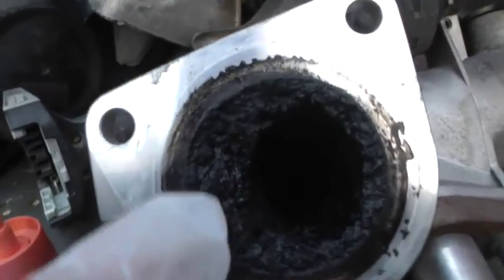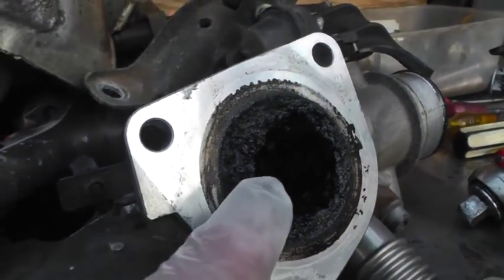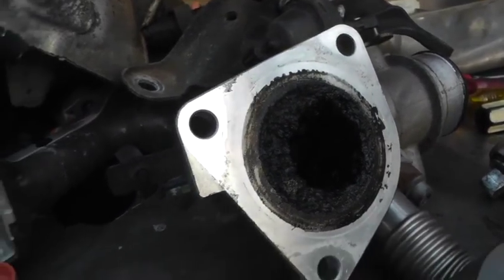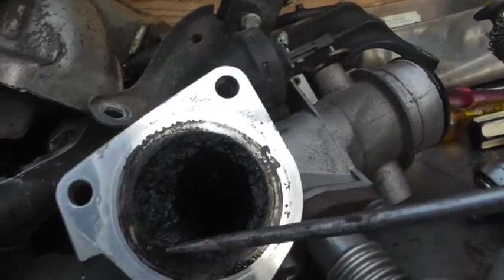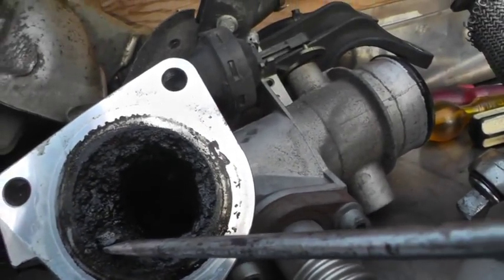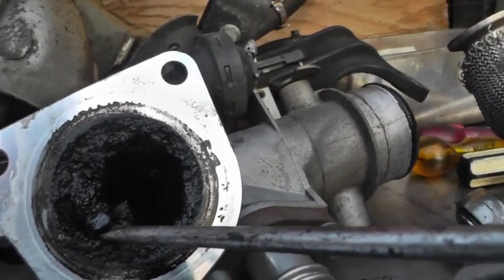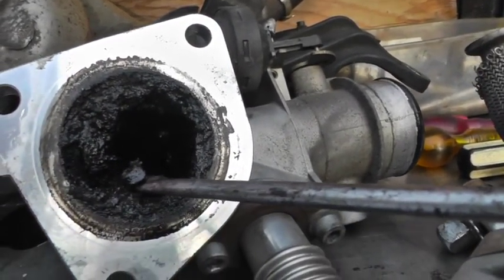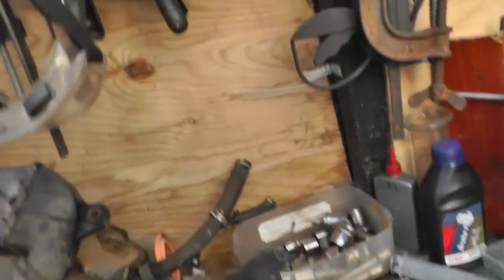There's the inlet there, which is again clogged up — all that lot shouldn't be there. That's got to all come out, all that rubbish. So we're going to get rid of all that in there.